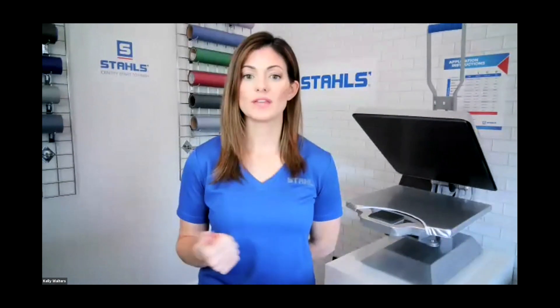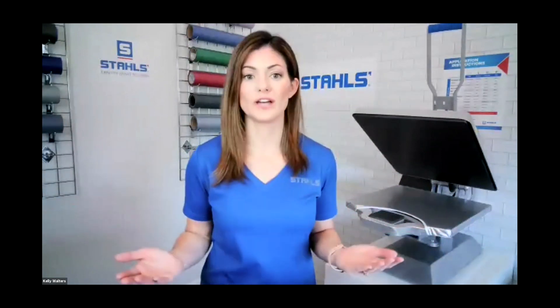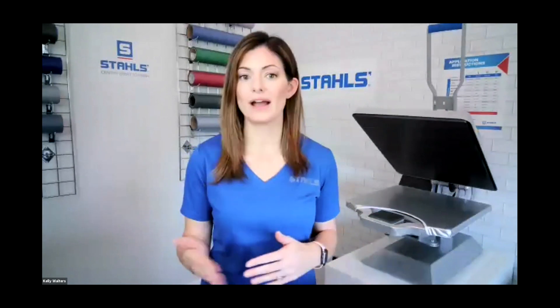Along with pricing, understand your demographics. In Kansas City, what you can charge might be different than someone else. Know your customer — schools may be different than corporate, which may be different than local runs. This goes back to the opening class: understanding who your customer is and going after that specific customer allows you to warrant a higher price. If you're going into an unfamiliar market with a one-color shirt at $5 in the garment and you're trying to get $20 but the customer will only pay $18, that might hurt you.